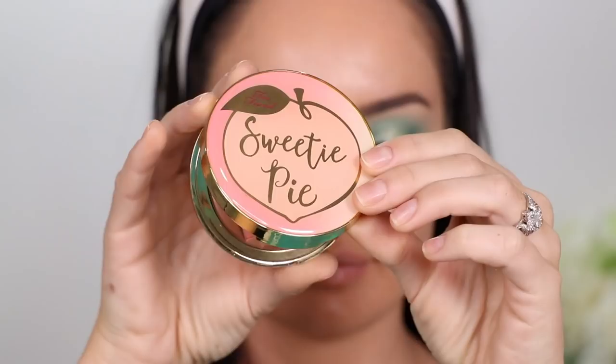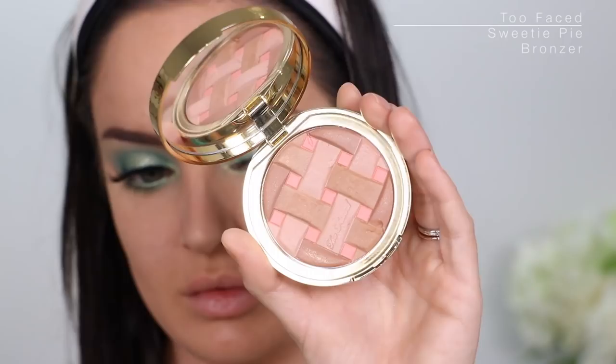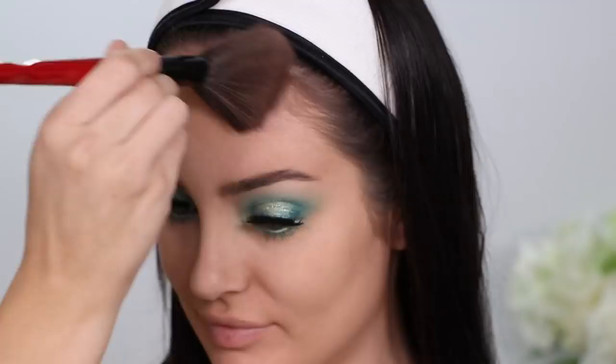Sweetie Pie bronzer — I like it. Oh, no — are you kidding me? Seriously, are you kidding me? I dug my nails in it! All my nails went in it, oh my god. I love this bronzer though, it smells so good.